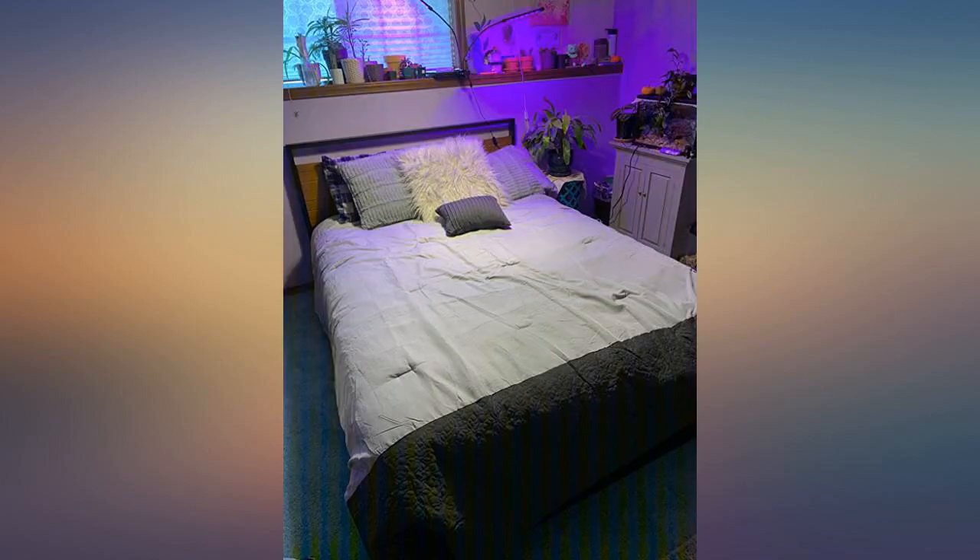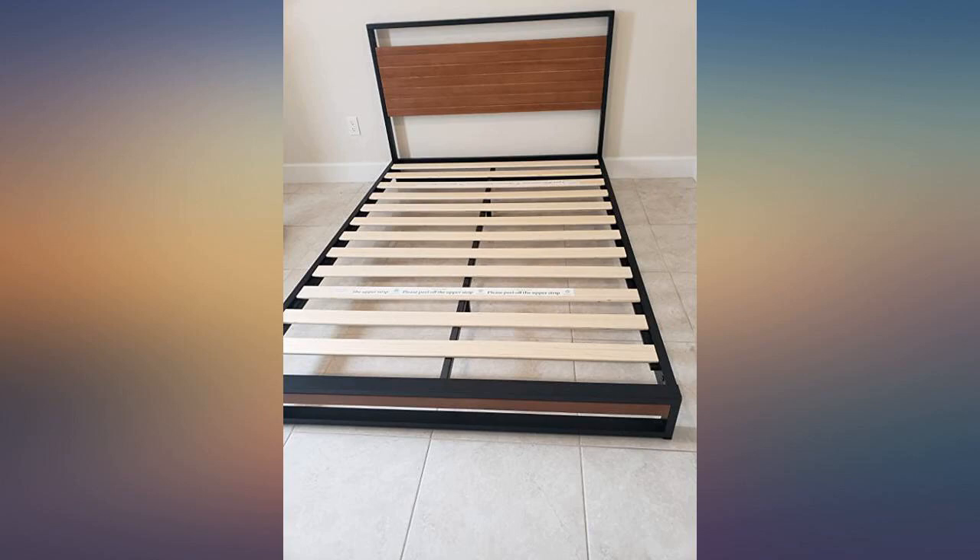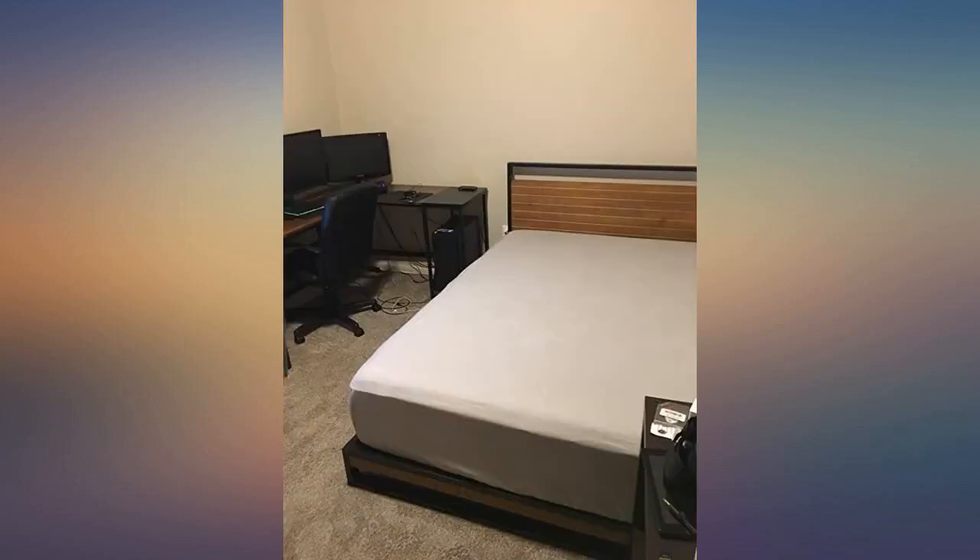Very impressed with the bed frame overall — you can't beat it for the price. We also wanted a simple frame that had some character, and this was perfect.